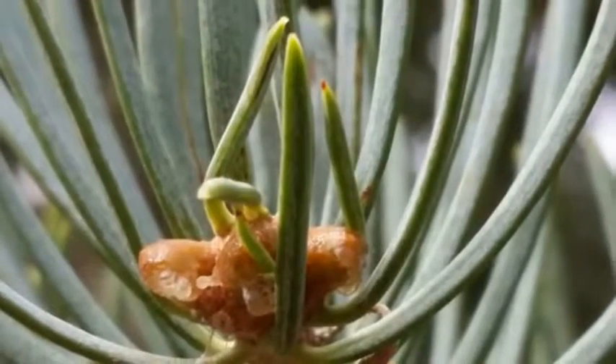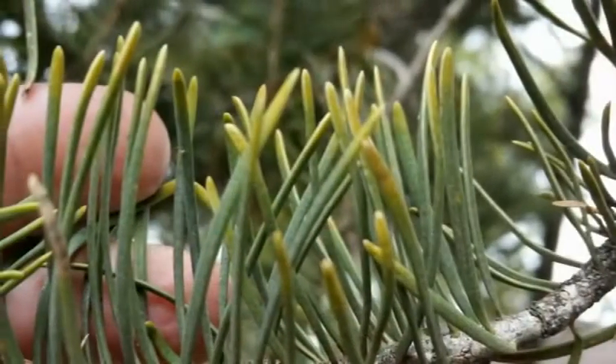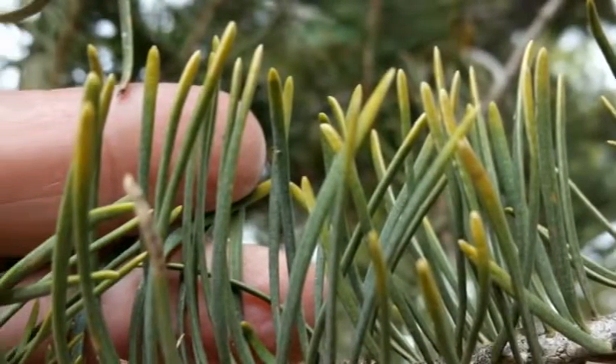The white fir leaves are needle-like, two to three inches long, silvery blue or greenish in color, and extend at nearly right angles from all sides of the twigs.